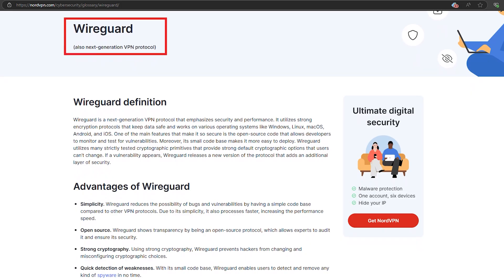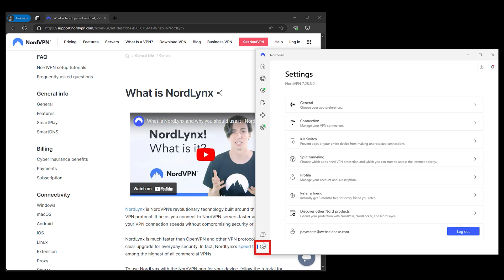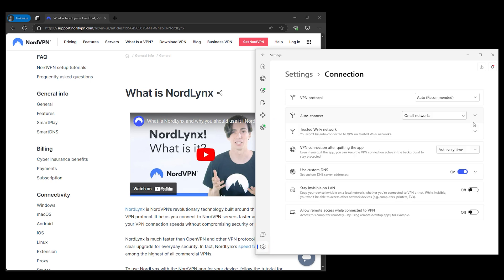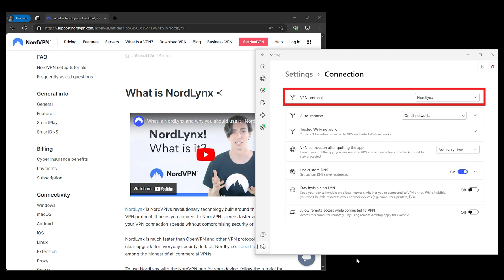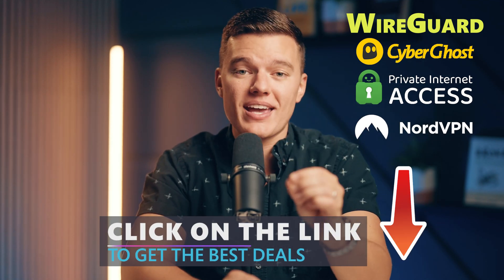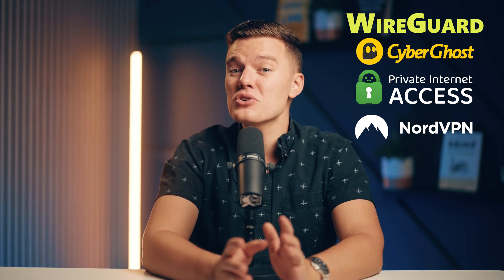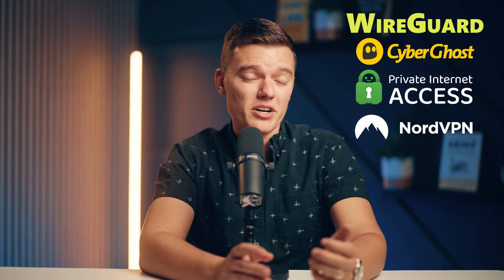And finally, there's NordVPN. These guys went a step further and created their own WireGuard-based protocol called NordLynx. So you're not just getting the benefits of WireGuard, but you're also getting an extra layer of privacy — perfect for those who want all the speed without compromising security. Check out those links down in the description for exclusive discounts on these VPNs. If you want to see what WireGuard is all about, these are definitely the best options to get started with.